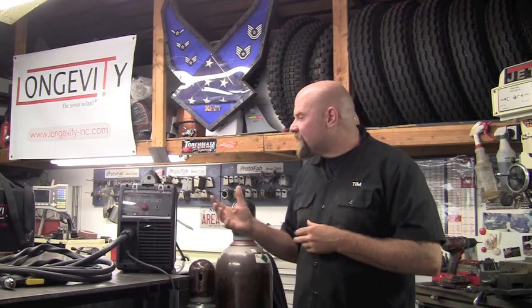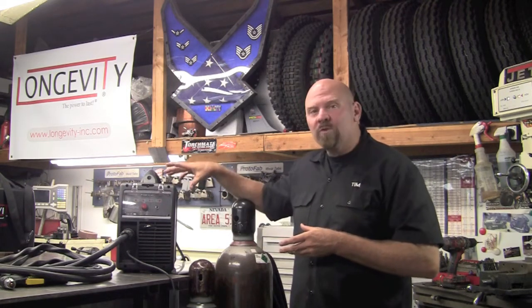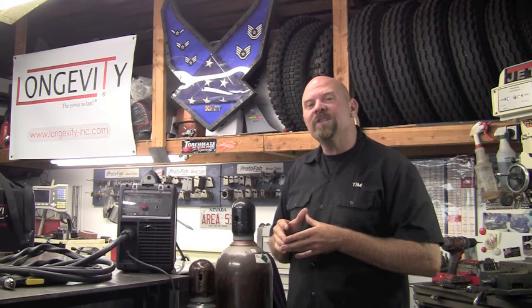It's a very simple process. It takes about five minutes, and we'll pull the cover. I'll show you which wires to attach, and those will go to your signal generator on your CNC table. So let's get started.